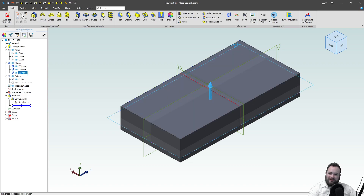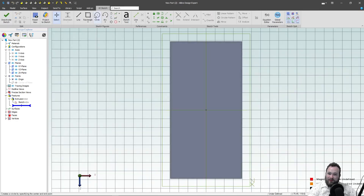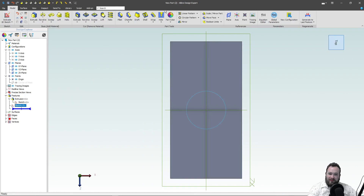Let's start by making a sketch on this plane. Here I've got a basic rectangular prism. And if I draw a circle here and I deactivate my sketch, and I wrap.